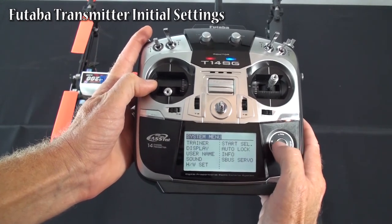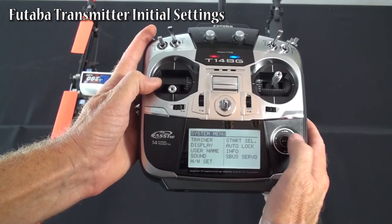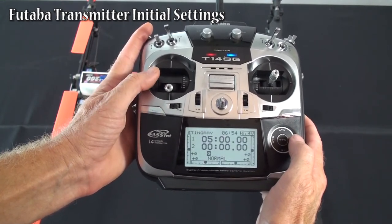Go to system menu. Nothing special in the system menu — not doing anything with the trainer, nothing special with the servo bus setup or anything. That's it.